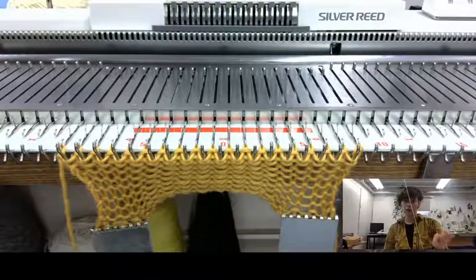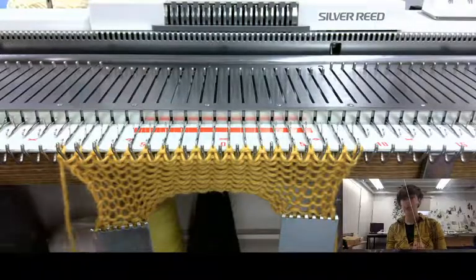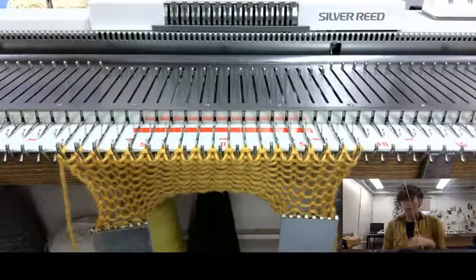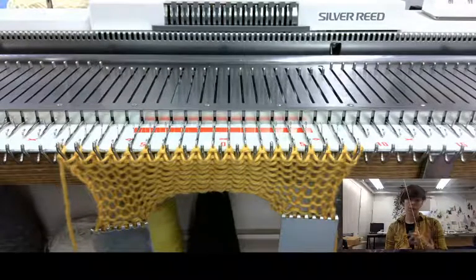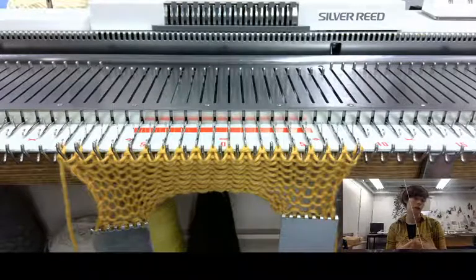So my carriage is just threaded up with my second color. Now I want to take this tail. If I don't do anything with it, my knitting is gonna be fine and safe, but post-production when I take things off the machine I'm gonna have to weave it in with my tapestry needle — which is totally fine — but if I want to make things a little bit faster, I can weave it in while I knit, and that's really especially helpful when I'm doing a whole bunch of striping.